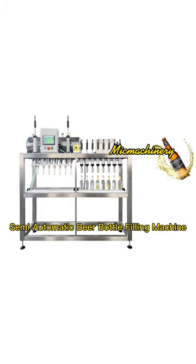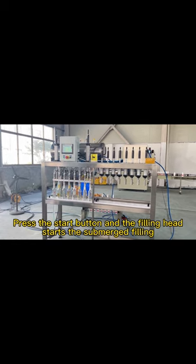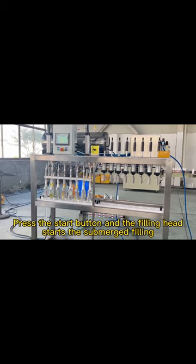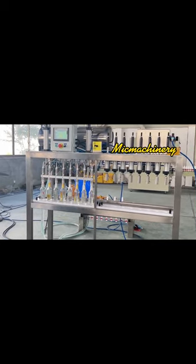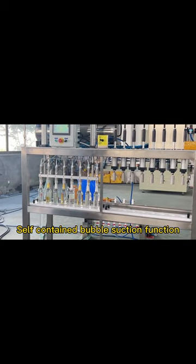Semi-Automatic Beer Bottle Filling Machine. Press the start button and the filling head starts the submerged filling. The machine features a self-contained bubble suction function.